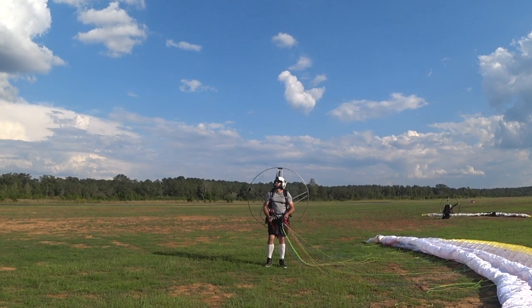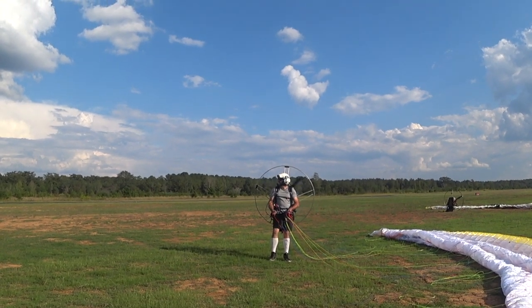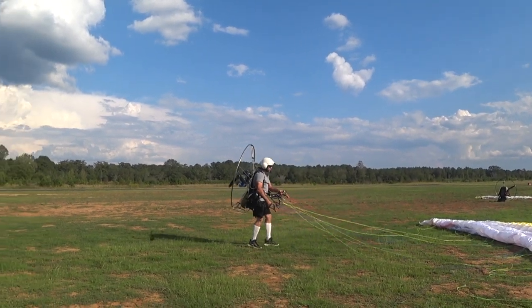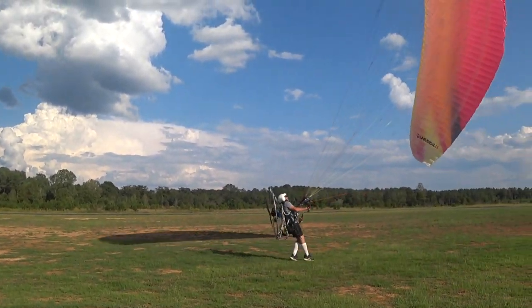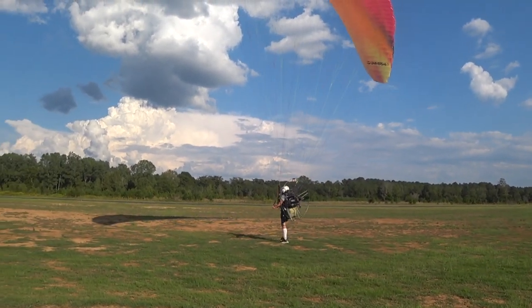Now we're gonna switch gears and go from the most difficult — a no-wind situation — to the most unforgiving, which is a high gusty midday condition. We've got strong winds, strong gusts, and I'm doing a demonstration for the students on how to navigate the skies when they're like this. This is advanced technique. We're going from zero wind to strong wind, and you'll see what's going on with the thermals.